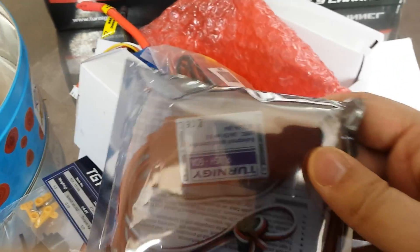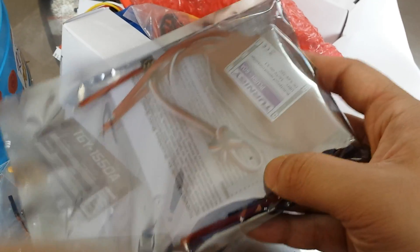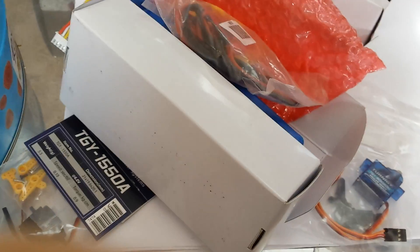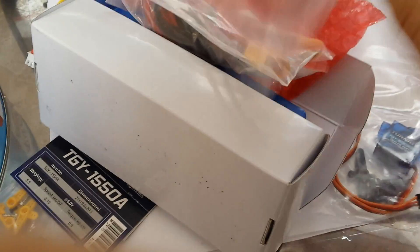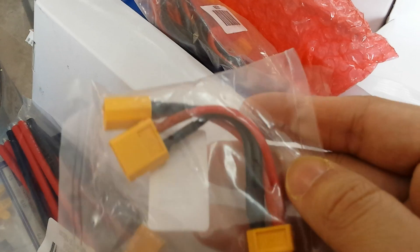Here is a speed controller, which controls the speed of the motor or the throttle from your controller. This is a 60-amp one, quite a medium-sized motor. We've also got a smaller speed controller for a smaller motor. There are some leads, a splitter I think for two batteries if you want to connect them in parallel. More leads that will need to be soldered — I'll do a video on soldering from the beginning since I haven't done much of it.